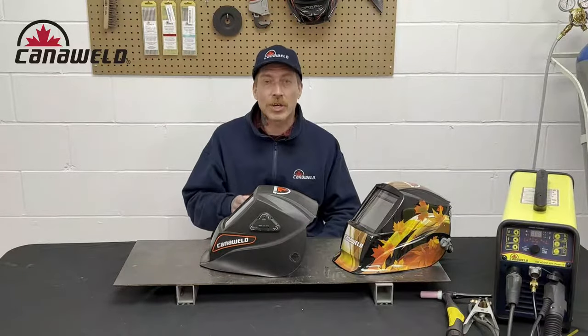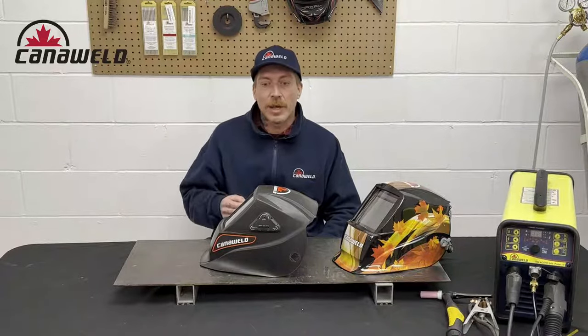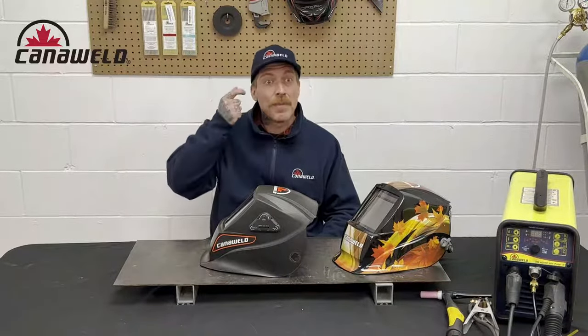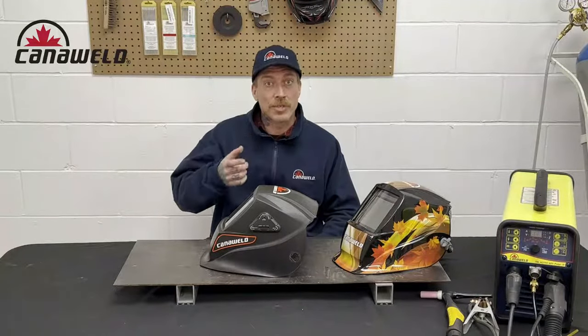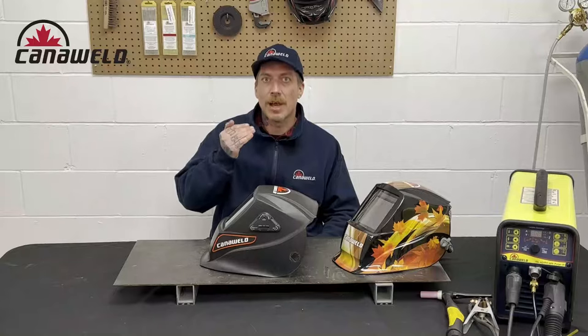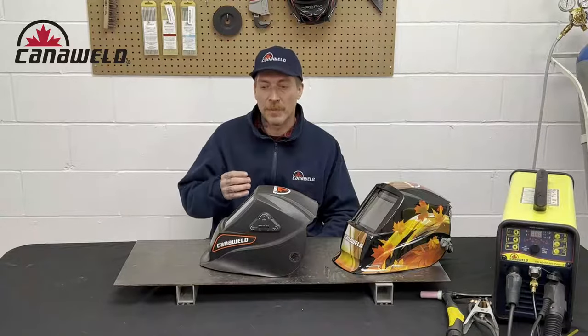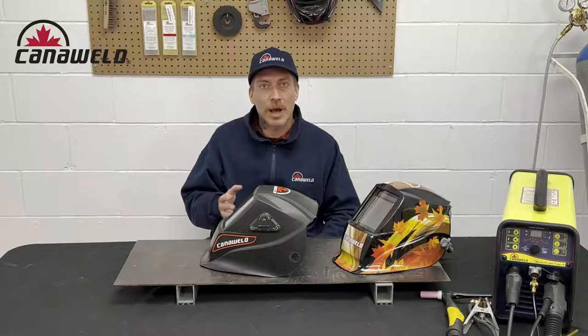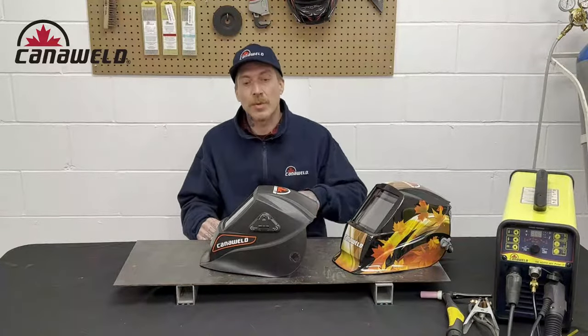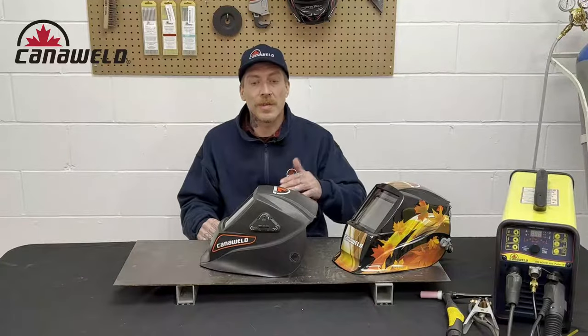A good rule of thumb, if you're not sure and can't remember the chart, is to make it so dark on your helmet that you can't see what you're doing, and then back it up one notch. If you still can't see, back it up another notch. Keep doing that until you have just enough visibility, and keep yourself above the minimum. That's just a practical rule of thumb if you don't have time to look it up.